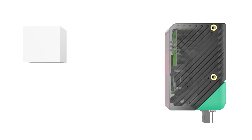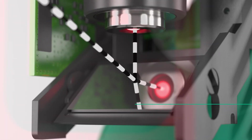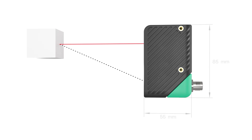The sensor housing is optimized for easy integration. Using a deflection mirror realizes a virtual base length extension, which allows highest precision in a compact design. In addition, the 90-degree swivel connector significantly simplifies installation.